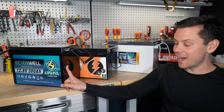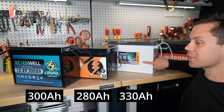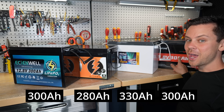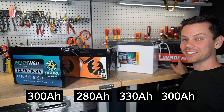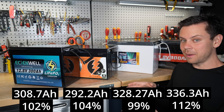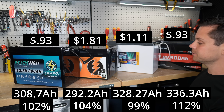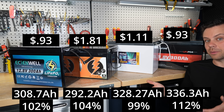Technically, these are not the same capacity. We've got a 300 amp-hour, a 280, a 330, and a 300. But the capacity tests tell us something different. Here are the results — if we take the advertised capacity and divide it by the tested capacity, this is what we get. And with those results, we get the cost per amp-hour.